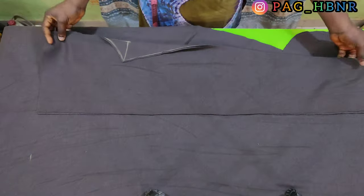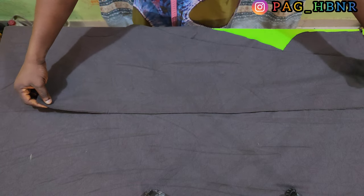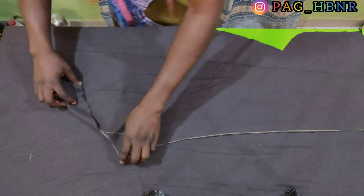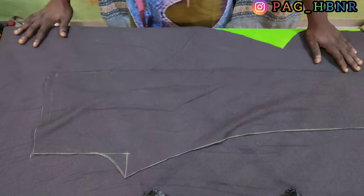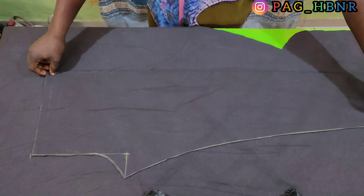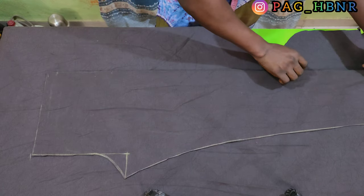After cutting the front part, I'm going to lay it on the remaining fabric. I'm supposed to lay it like this in order not to waste the material, but for the sake of this tutorial I'm going to lay it like this — make sure there is no wrong point in any area.